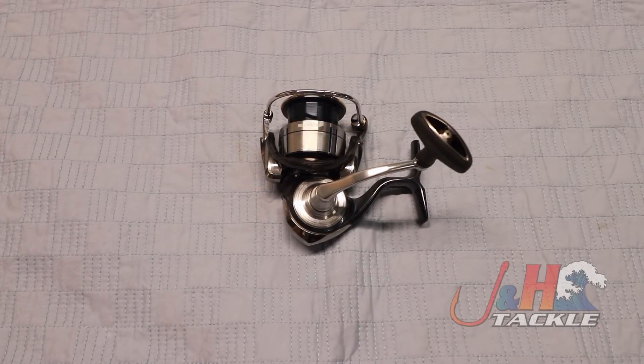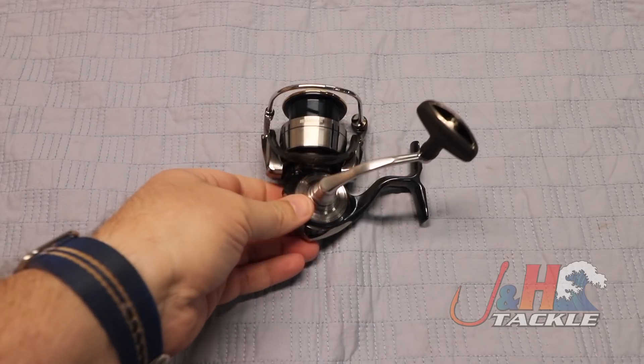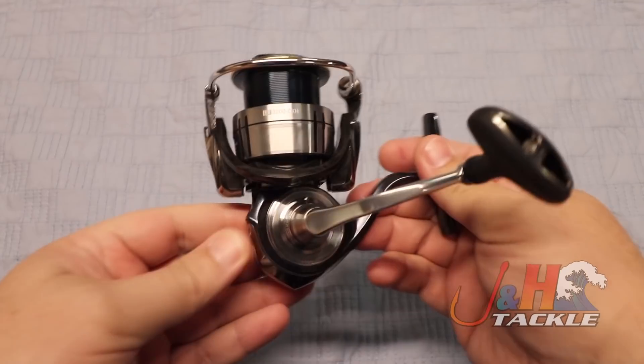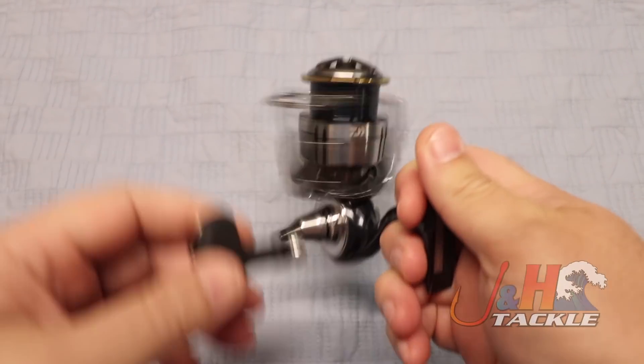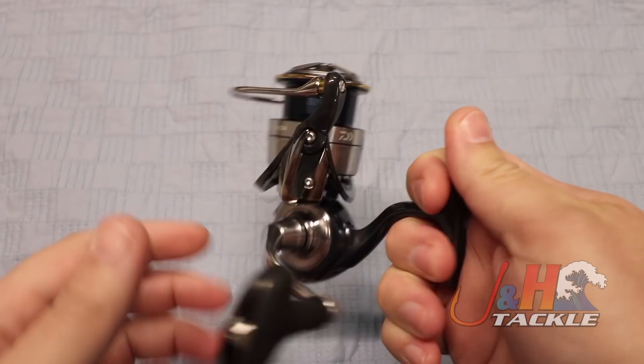Hey guys, it's Josh over at J&H. Today we're looking at the Daiwa Sertate LT 3000 CXH spinning reel. This is one of the most impressive reels I've seen in a very long time. It's just lightweight, crazy ridiculously smooth, and a lot of fun to fish.